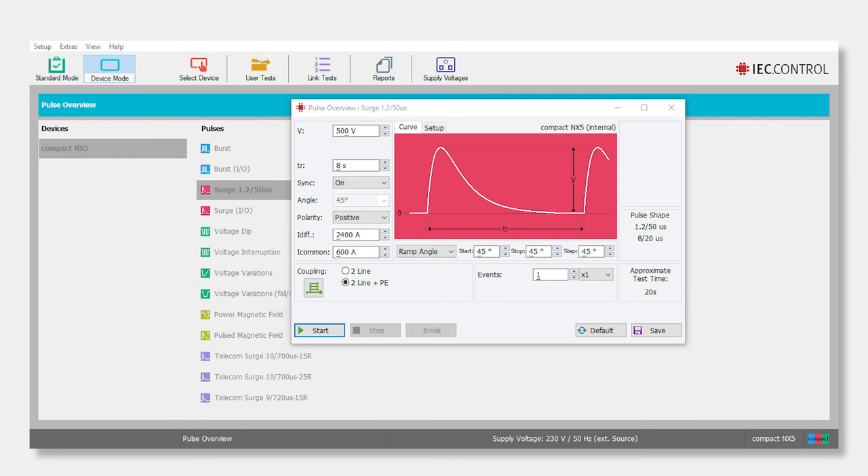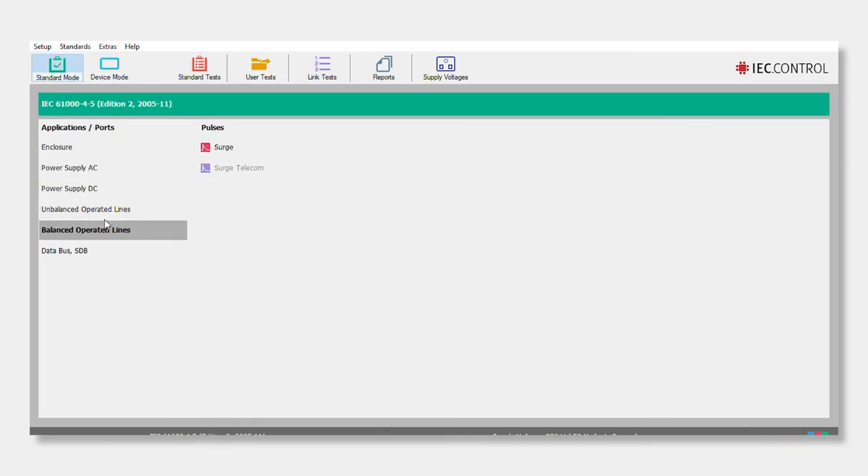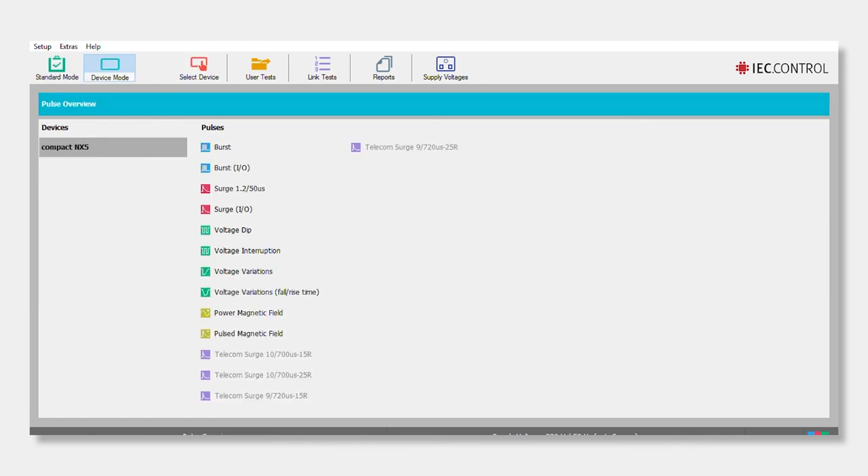You can adjust a whole variety of criteria right here — voltage and all this kind of stuff — which makes it really easy to make more modifications than you would via the front panel. We won't spend too much time on that here, but it gives you an idea of what the screen looks like. The system also shows you what it's currently reading. Let's go over to Standards Mode — you can see options there for AC power supply, DC, unbalanced operation lines, balanced, and so forth.